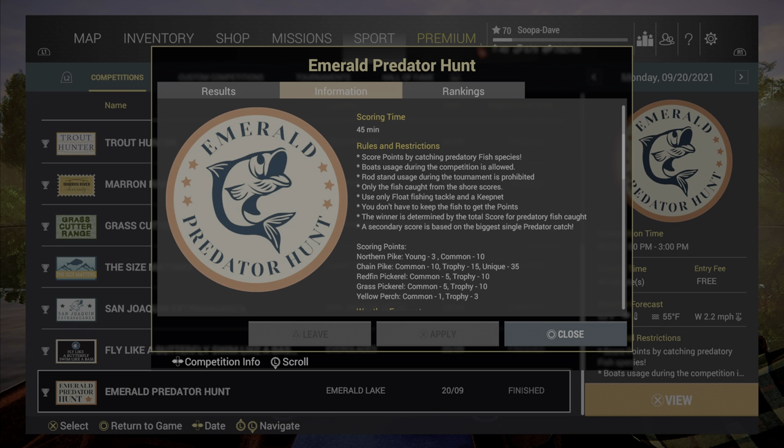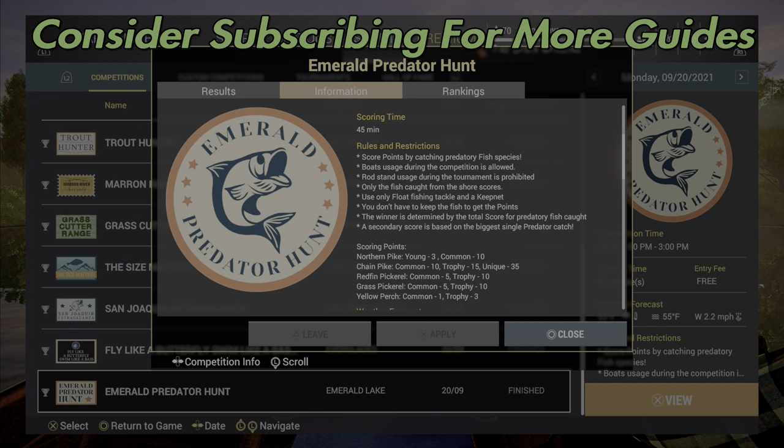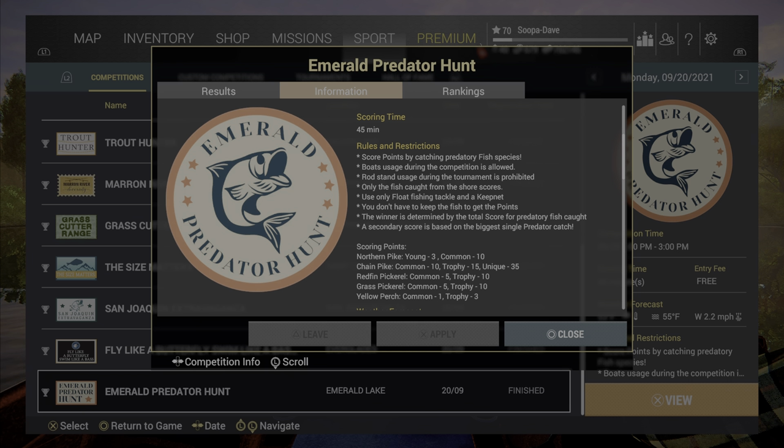Welcome back folks to Emerald Predator Hunt here at Emerald Lake Fish and Planet. This is where you're going to focus on getting points for pike and perch at Emerald Lake. You can only float fish here.